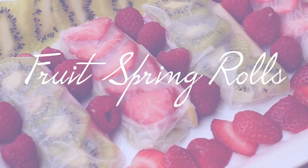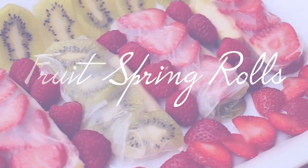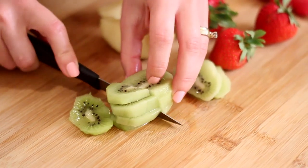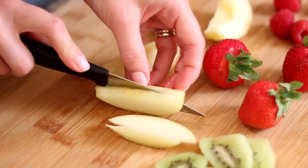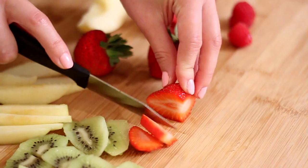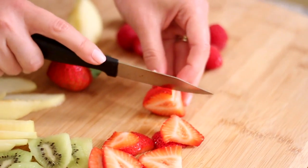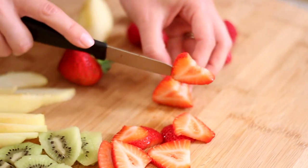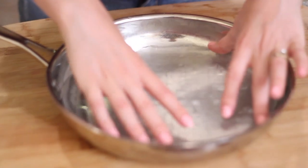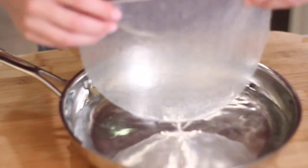Every shower needs some delicious treats and I think the idea of fruit spring rolls is just so much fun. I got some kiwi, apples, and strawberries and sliced them up small enough to roll up inside my spring rolls. You can find spring rolls at specialty grocery stores and sometimes even your regular grocery store will have them. Take one and dip it into some warm water, pushing the edges down so they don't roll up, wait about five seconds, then pull it out when it starts to soften.